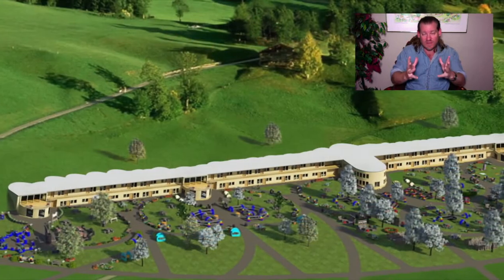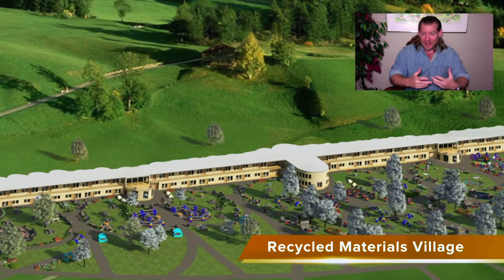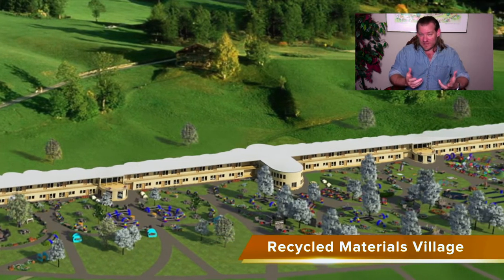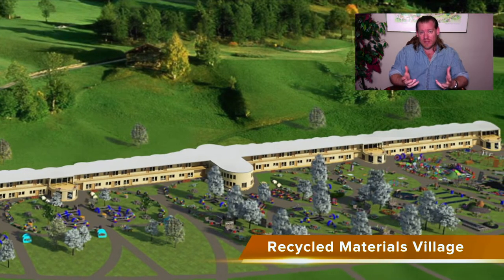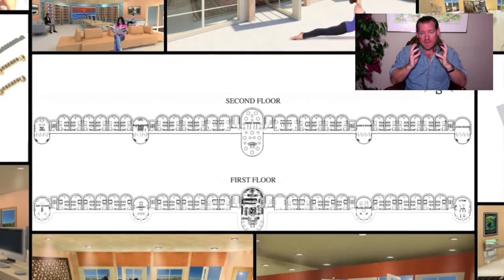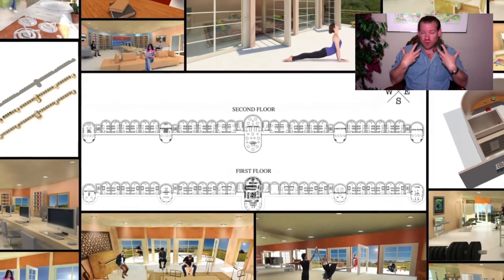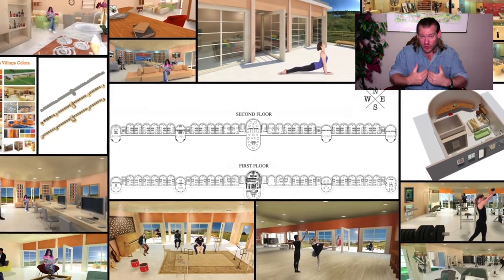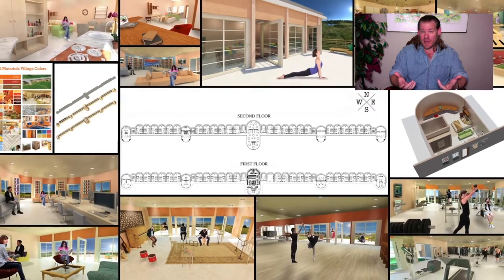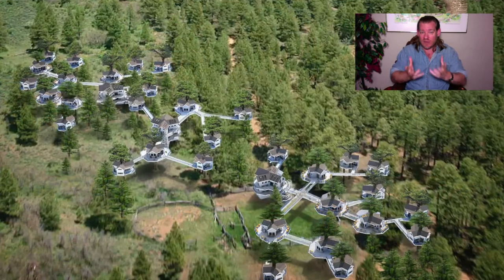If you imagine what 50 people can do working together — if you've ever taken a project as an individual and compared it to two or three people working together — now imagine what 50 people working together can create if their goal is to create the most amazing, beautiful, inviting, abundant, fun, growth-focused, and world-changing environment possible, open sourcing and free sharing that. Those are our foundational values and one of the things we're focused on creating.